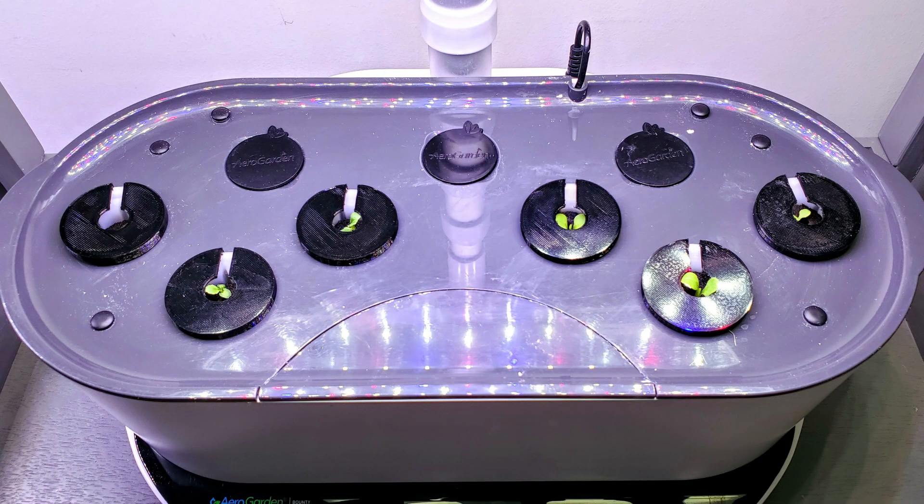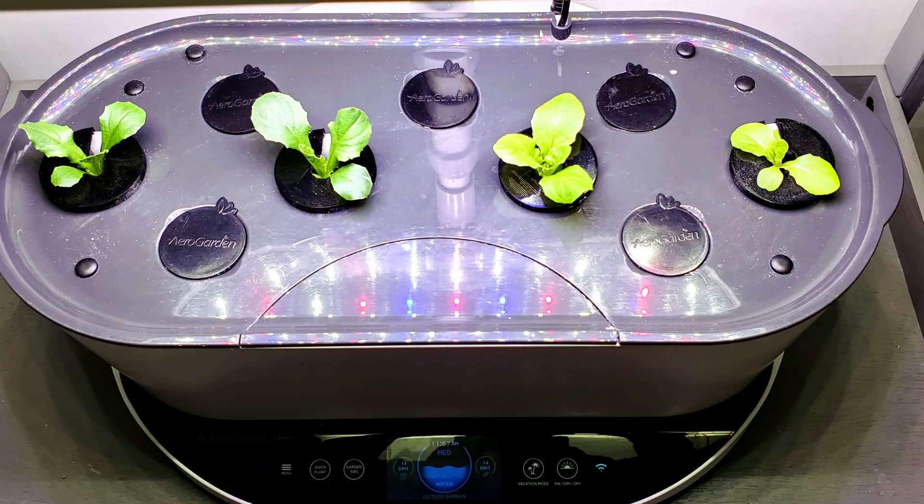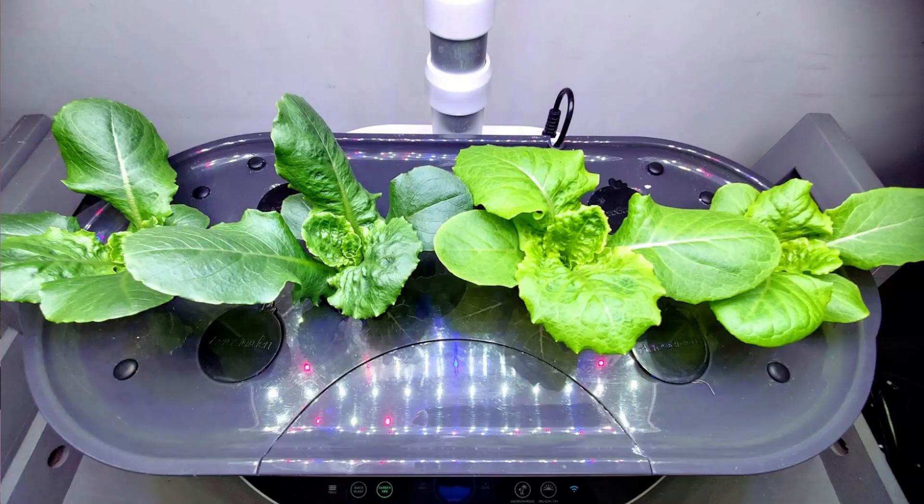On day three after germination the seedling leaves were starting to form. On day 10, multiple true leaves were forming, and on day 17 the plants were already at what's considered to be a grow-out size or transplant size — where if you were moving these to a large rail system or NFT system you would pull them out and put them into that.